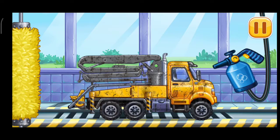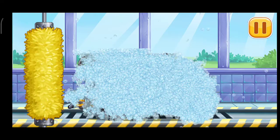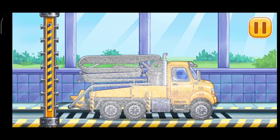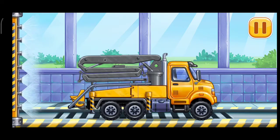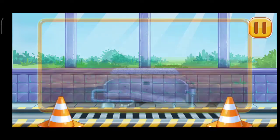Let's wash. Concrete pump. Let's wash. Go! We did it!